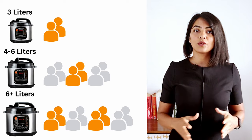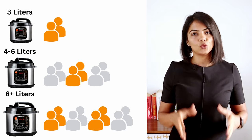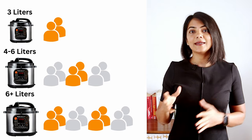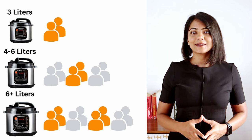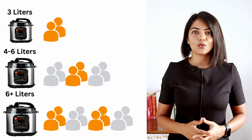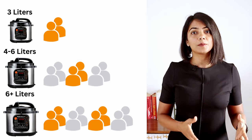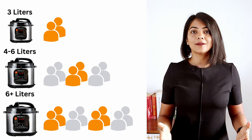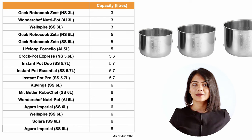Let's start with the size — this is the capacity of the cooking bowl. Three litres is ideal for up to two people. Five to six litres is ideal for a family of four to six people. Above six litres is ideal for large families or if you like cooking in large quantities. If your cooking quantity is higher, for example if there are two people and you cook both meals together, then you need to go for a five to six litre size.